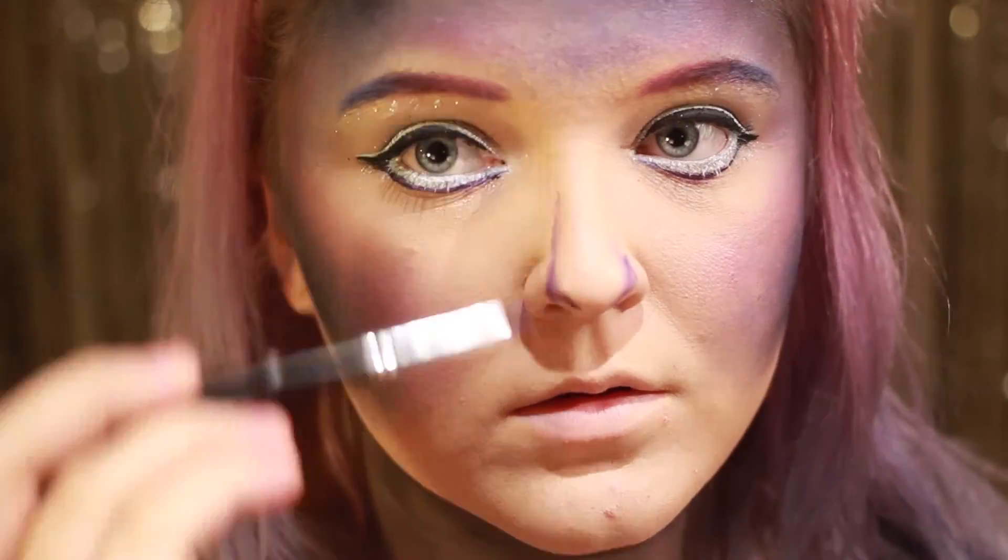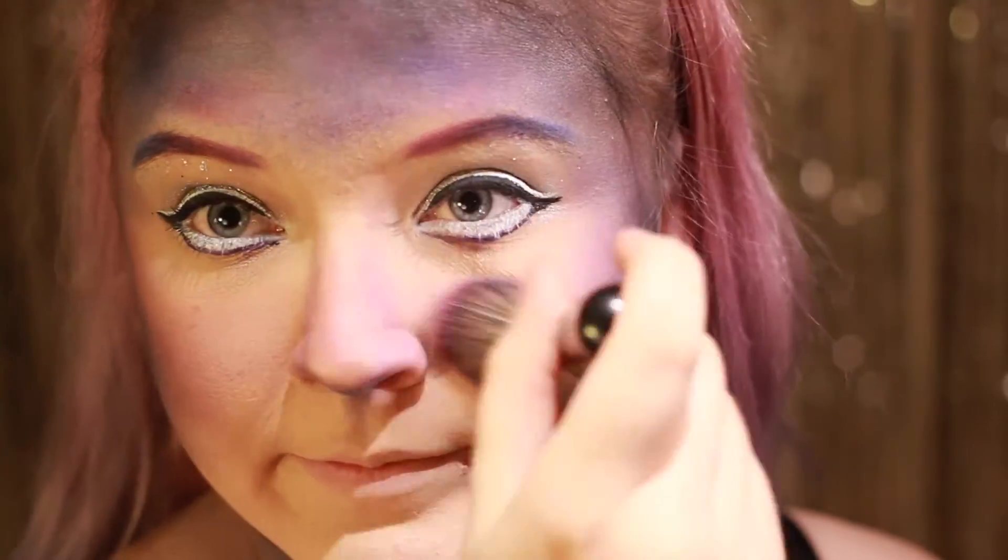Jeg bruker en lilla skygge for å kontorere nesa mi. Det ser litt rart ut nå, men det blir bedre, trust me. Etter jeg har fått en fin form tar jeg frem en rosa blush og legger blushen over skinn og nese. Jeg går igjen over med en lilla farge for å styrke nesekonturen.